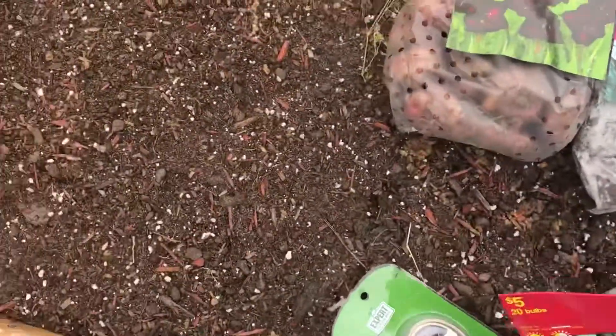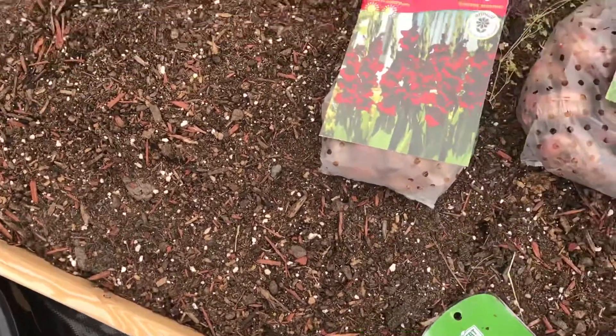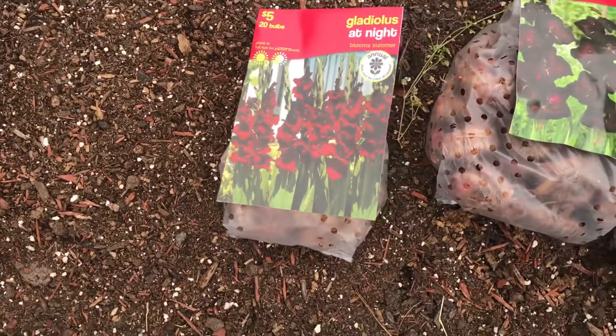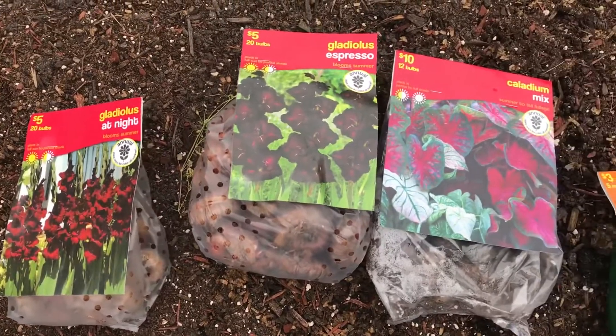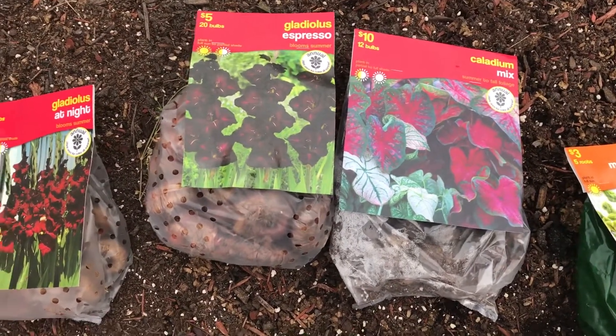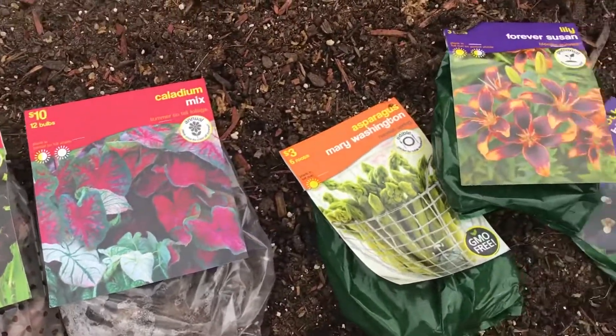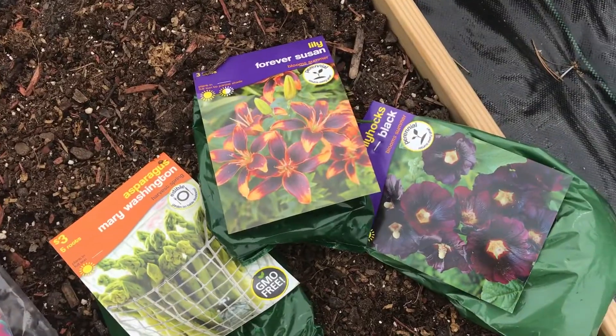I also got some more gladiolas at night. As you can see there's a theme — I love dark flowers: chocolate, burgundy, purple. I figured purple and a little bit of yellow would give some pop.